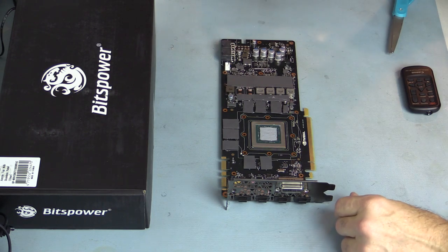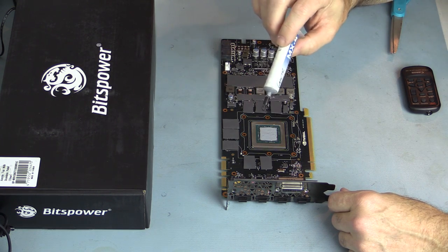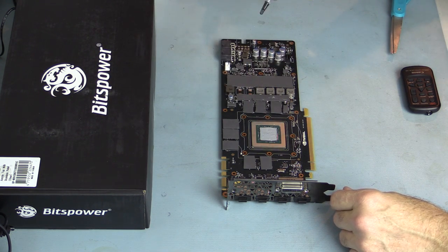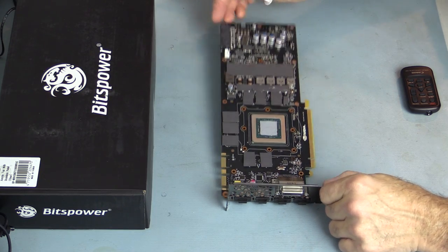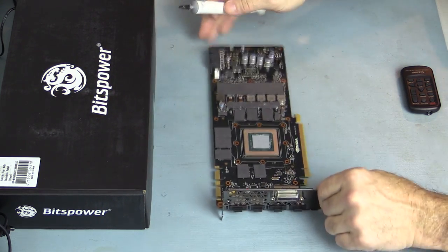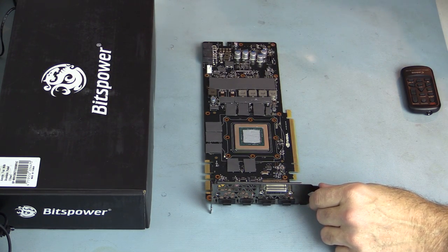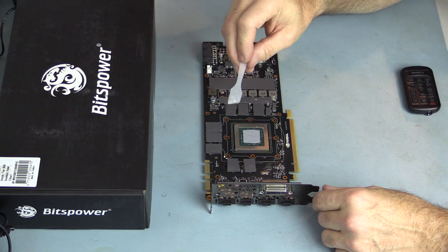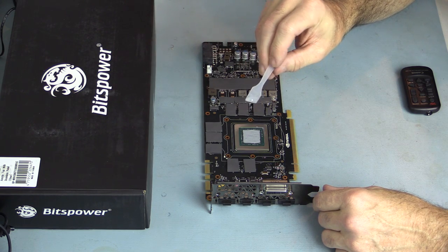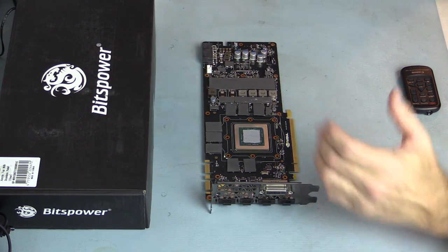I have all the pads cut and applied, and I put a small dab of thermal paste on each chip so the pad stays in place and also helps with thermal conduction through the pad. You can see pads everywhere. I used a spreader to apply thermal paste evenly across the GPU die rather than a star pattern. Now we're ready to install this block.